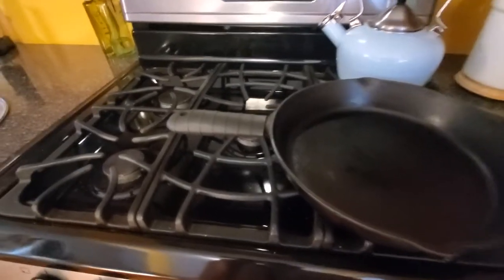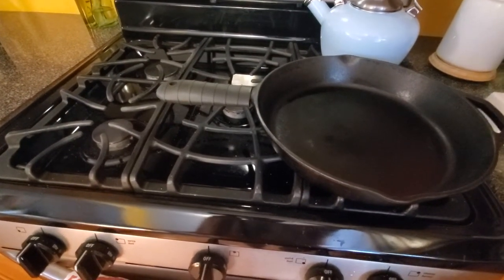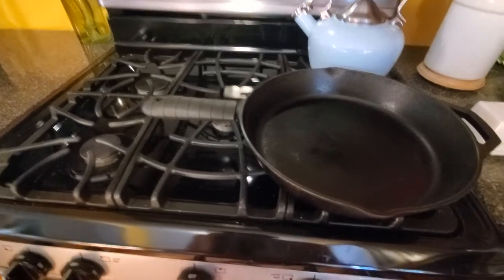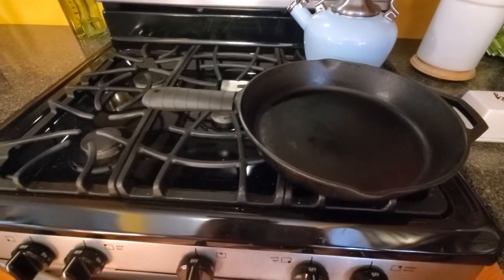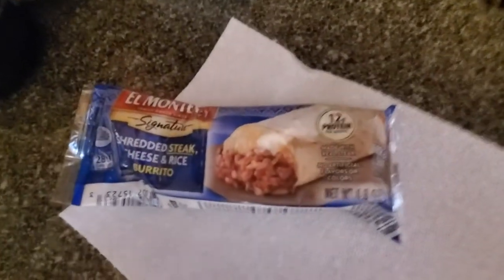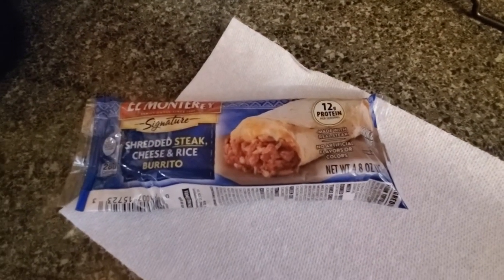You might notice we remodeled our kitchen — we didn't, we moved. Today's request is from a day-one fan, in that I hope one day he watches a video and becomes a fan. We are going to be taking your everyday frozen burrito — this one's got shredded steak — and we're going to elevate it.